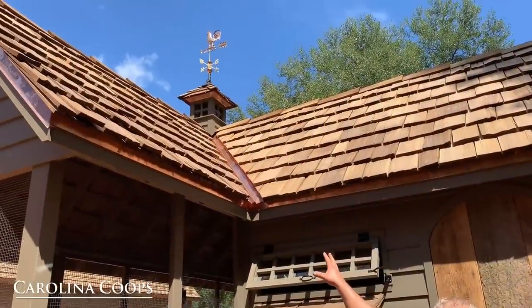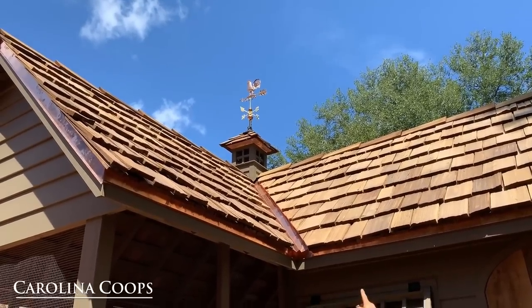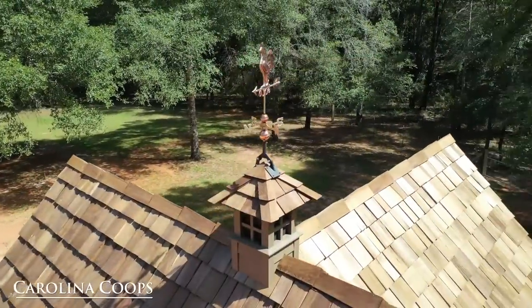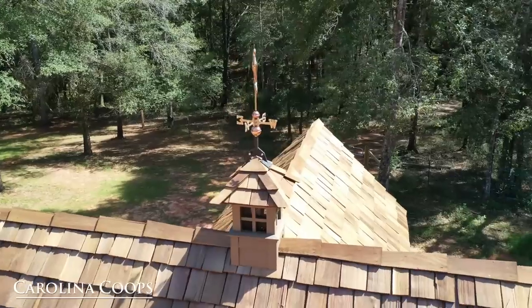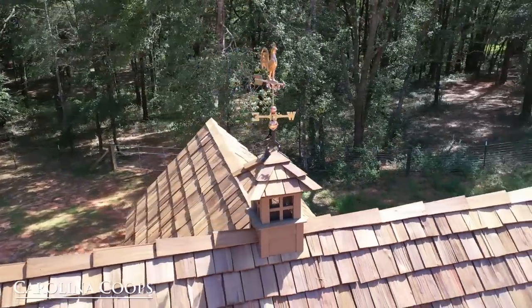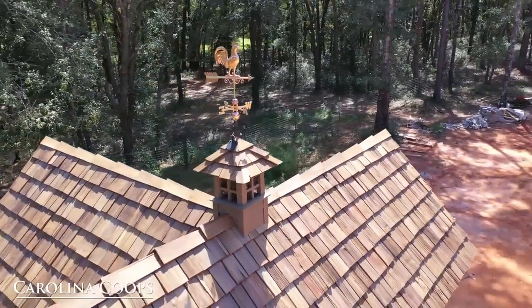Check out the cupola — it looks absolutely awesome. You can see the copper flashing for the valley going up to the copper drip edge underneath the cupola. We shingled the top of the cupola roof and added a weather vane that we think is absolutely perfect. When I got up there, I used my compass to make sure north, south, east, and west are aligned correctly.